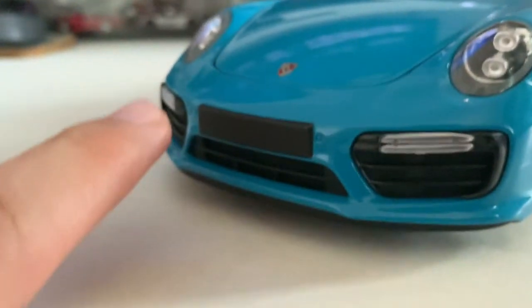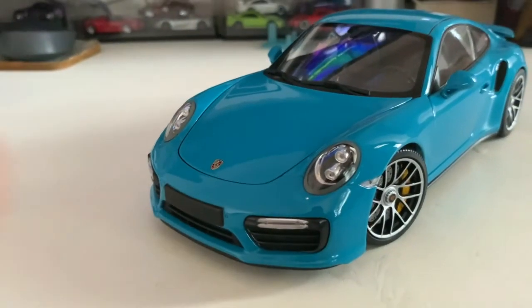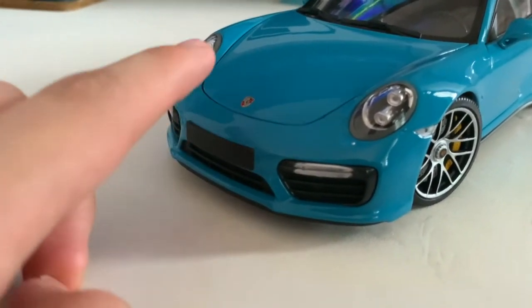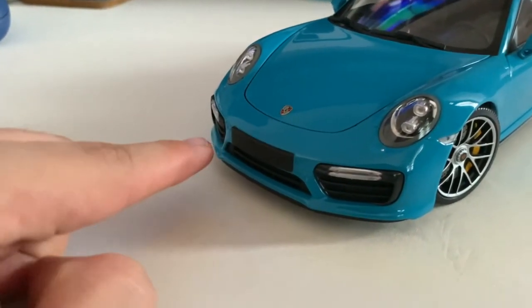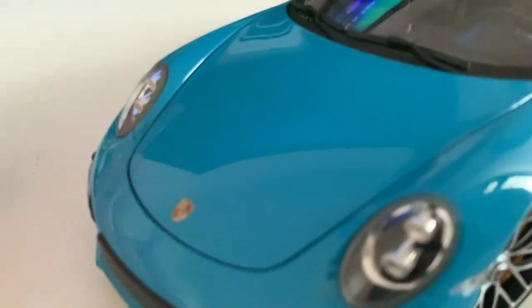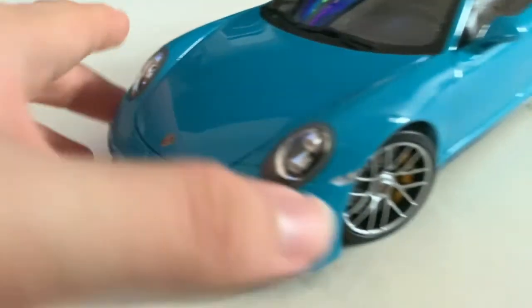Next up, moving on to the frunk. If you saw my last review about the Minichamps GT3, you'd have noticed they didn't put a license plate holder — it was just body color. But for the Turbo S, they decided to put the license plate holder there, which is a nice touch. Next up, let's move on to the trunk of the car — the part where you store your luggage and groceries. To open it is very simple: there's a latch right down below.